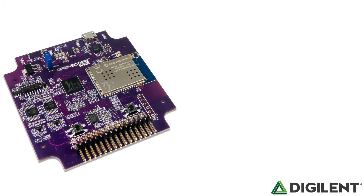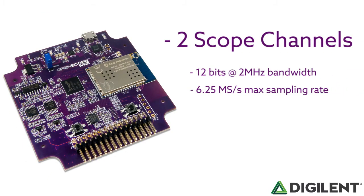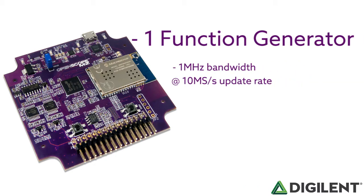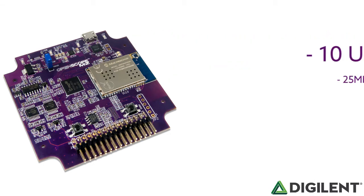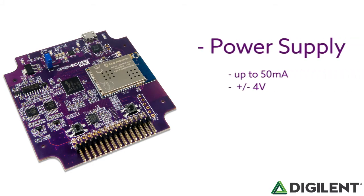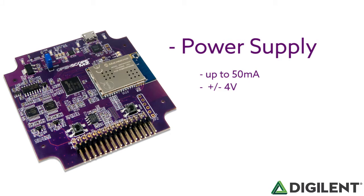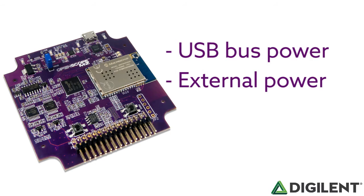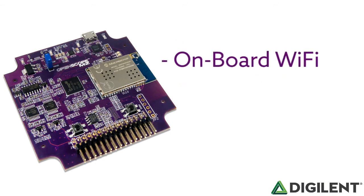Let's take a look at the hardware. The OpenScope MZ hardware enables two scope channels with 12 bits at 2 MHz bandwidth and a 6.25 Ms per second max sampling rate, one function generator output with a 1 MHz bandwidth at 10 Ms per second update rate, 10 user-programmable digital input-output pins with 25 MHz update rates, a user-programmable power supply supplying up to 50 mA and plus or minus 4 volts of power, the ability to be USB bus powered or externally powered, and an onboard Wi-Fi module.